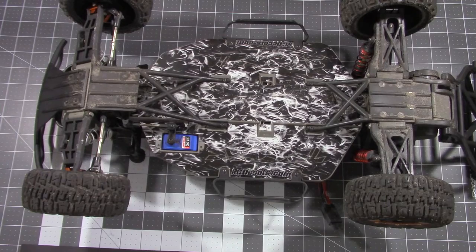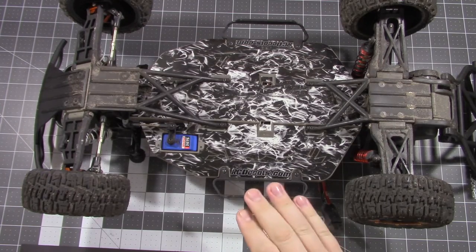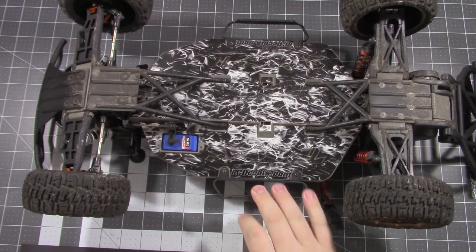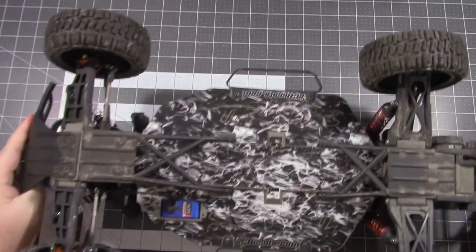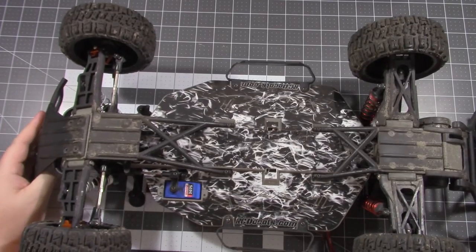Hey there everybody, welcome back to the RC garage. Today I'm going to be giving my final review on the RC Decals chassis protector for the Traxxas Slash. I've had it on for a few weekends, ran it around, and did some stuff that normally you wouldn't do just to see how strong it really was.